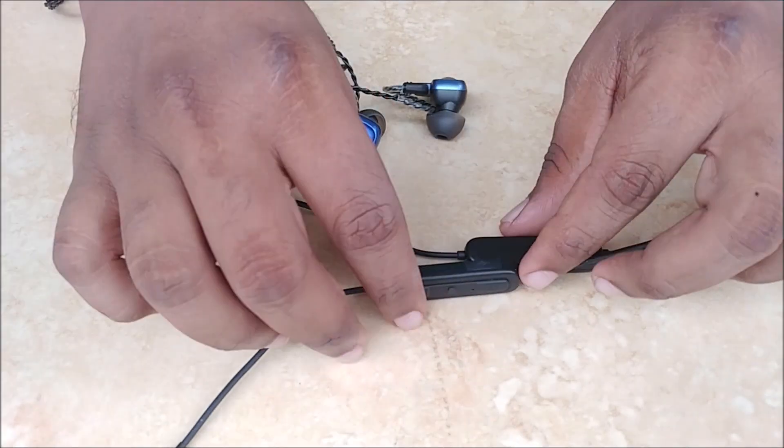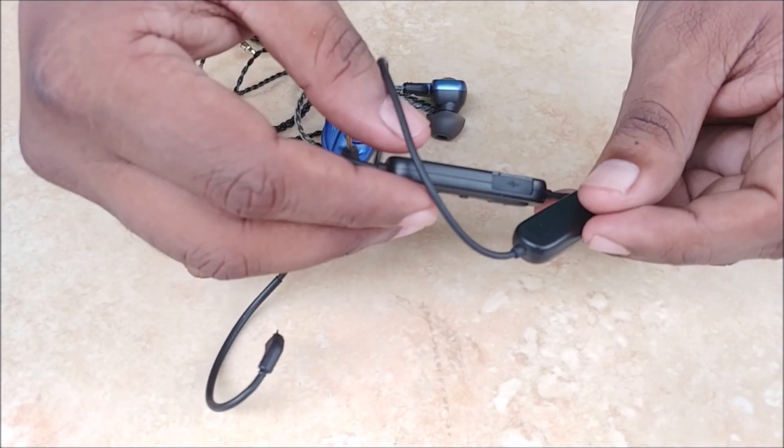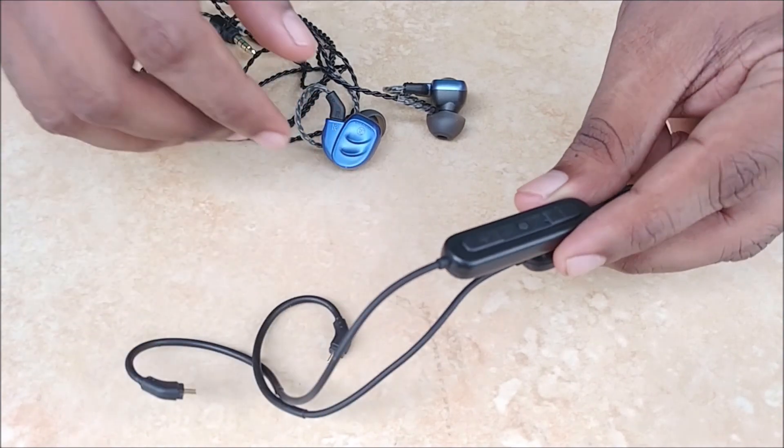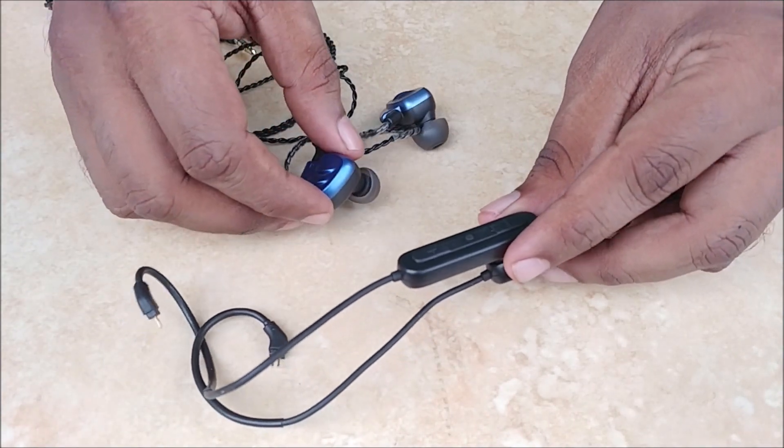Hello friends, today we will learn how to use the Signature Acoustics Blue Link Bluetooth 5 Bridge for Signature Acoustics Modular Hybrid Earphones.